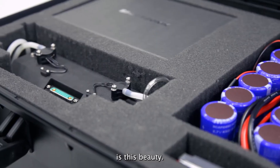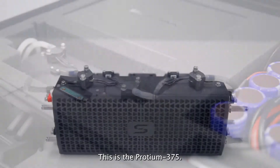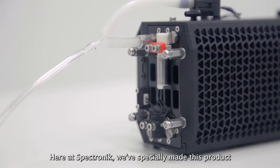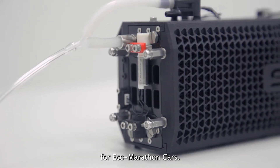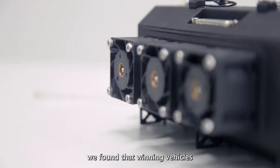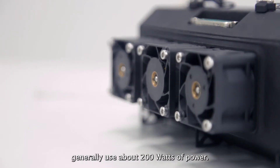What we're really here for is this beauty. This is the Protium 375. Here at Spectronik, we especially made this product for Eco Marathon cars. When looking at previous Eco Marathon competitions, we found that winning vehicles generally use about 200 watts of power.